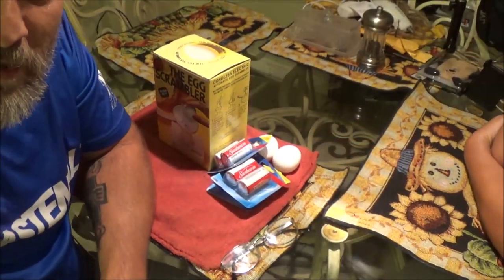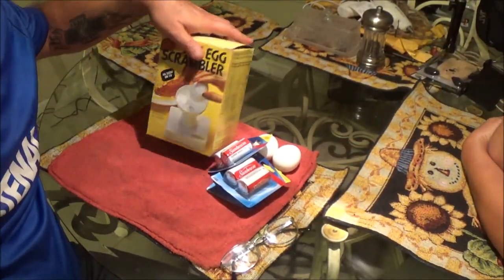Hey guys, we got the egg scrambler here and I have a special guest star — Monkey 1000. Check her channel out. It's not very good, but it'll make you laugh. Actually, she's got an awesome channel. She's doing very well.